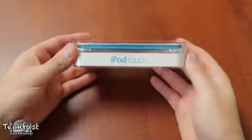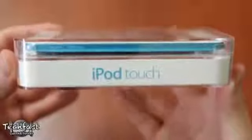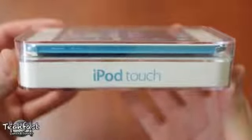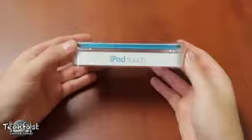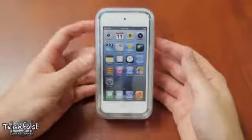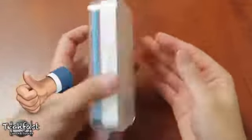Hey guys, Jonathan here with TLD with my unboxing of the 5th generation iPod Touch. I've been through loops and obstacles trying to get this early for you — bugging the hell out of Best Buy and the Apple Store — and after some hard work and determination, got it a day early because they are set to go on sale at the Apple Store tomorrow. So if you guys want to go to town on that like button, it is much appreciated. Let's go ahead and unbox this.